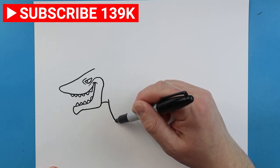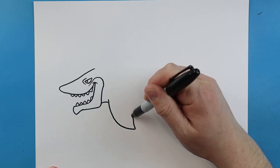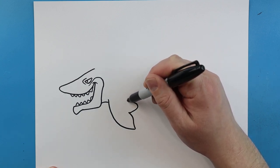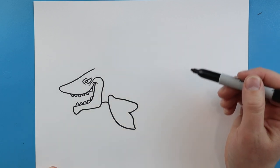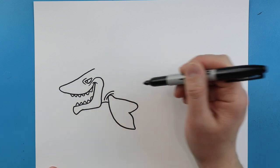Then we'll make the fin. So we'll start by drawing a line that's going to curve down, then we're going to bring it up. We'll draw another little line that comes out, and then we're just going to bring this up and draw a little line that connects it. Then I like to add a little line on top and then another one up here.